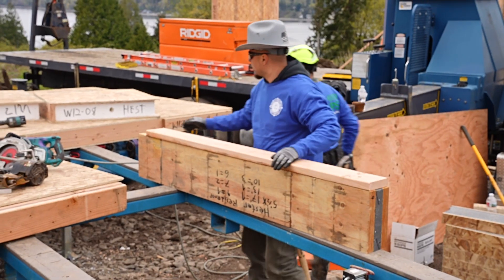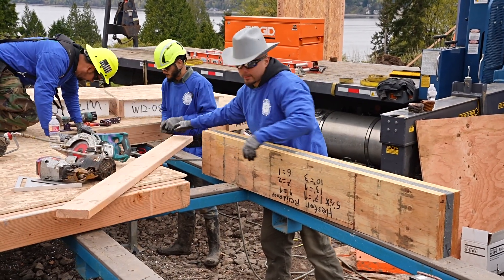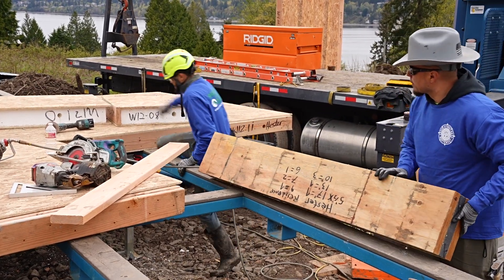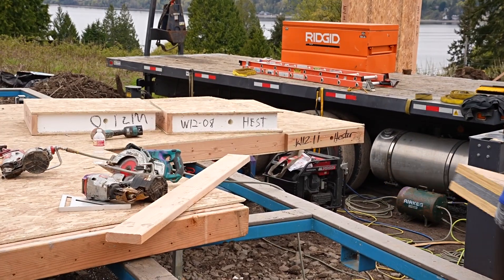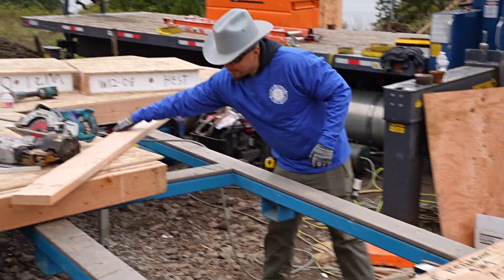That's an insole beam header. You've got LVLs on both sides, rigid insulation in between, and that is your header over your window and door openings. As you can see this cut out here, that's for a large window opening. They're going to slide this header in here and then it'll index into the panel on the other side.